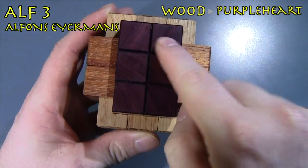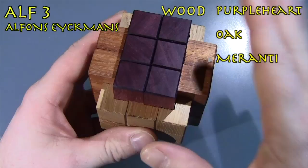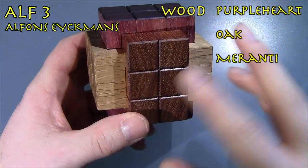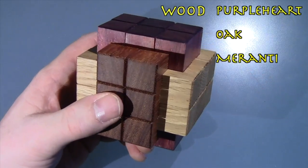The top one being Purple Heart, and I really like this type of wood — I think it looks really great. The other ones are Oak and Maronti. I hope that's how you pronounce it.